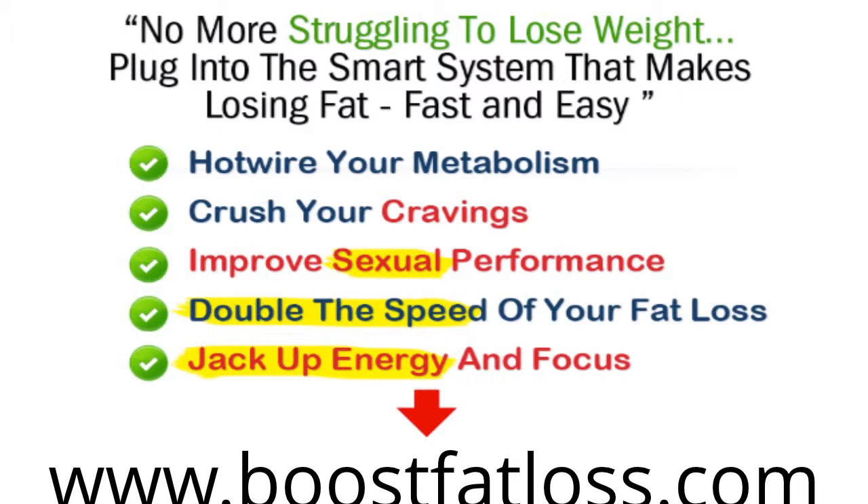You're going to get a complete system for melting fat in an intelligent and streamlined system. I'll see you there.